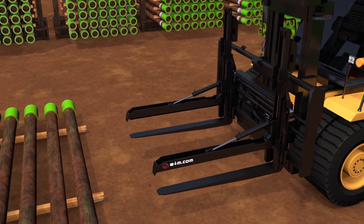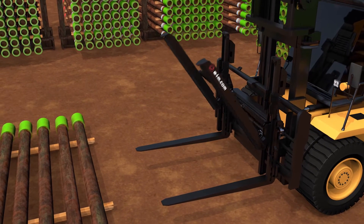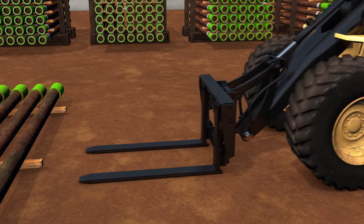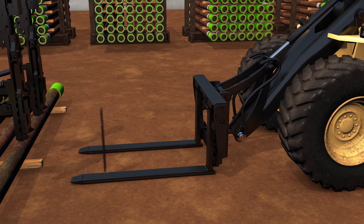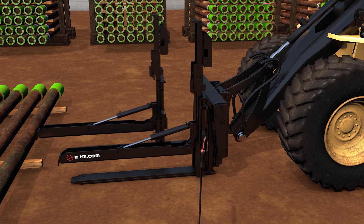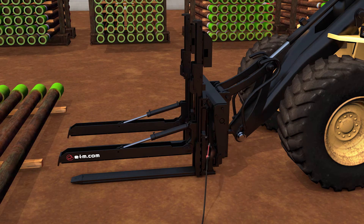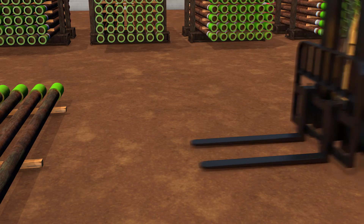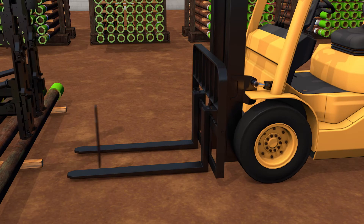The ELM Load Stabilizer can be parked in an upright position so it's possible to use your equipment as normal. It's easy to mount on a variety of different new or used forklifts and loaders.